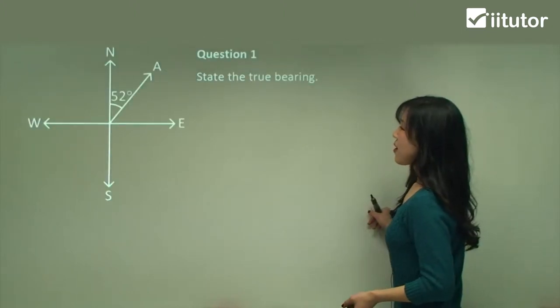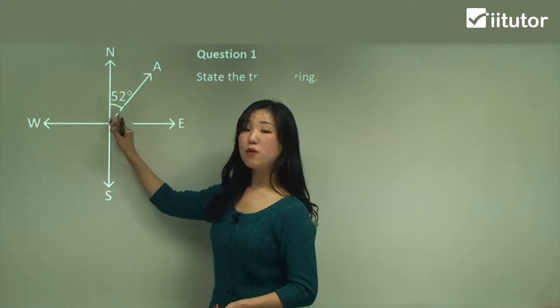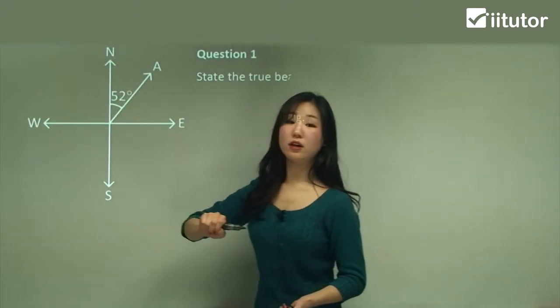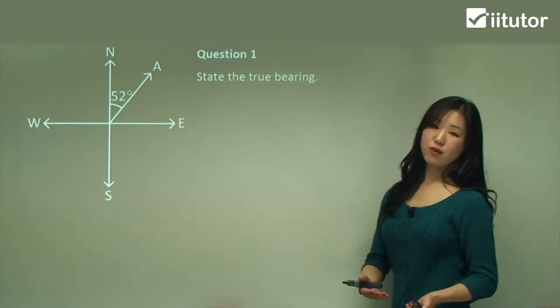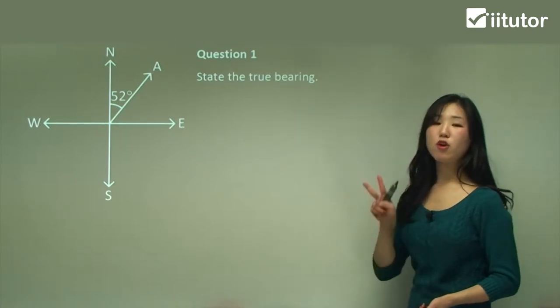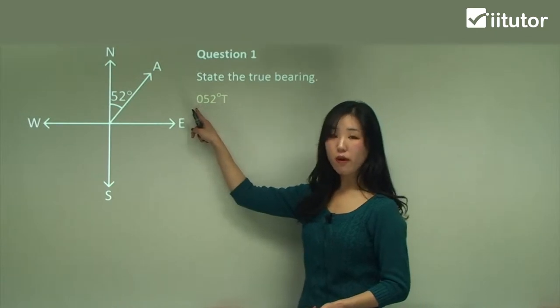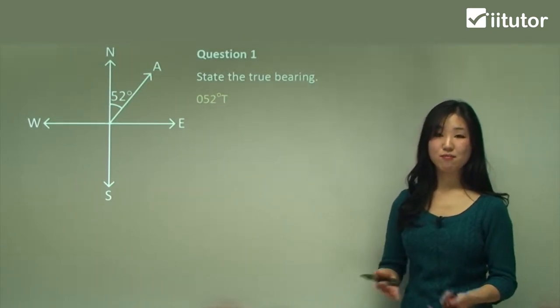Question one: state the true bearing. From our starting point — the centre point — we draw north and then want to know how much is going in the clockwise direction, and you can see it's clearly 52 degrees. Now remember we need a three-digit number, but 52 is only two digits, so we stick a zero in the front: 052 degrees, and we also stick our capital T at the end. That's it.